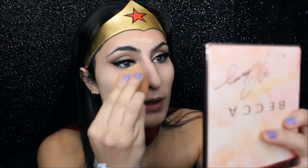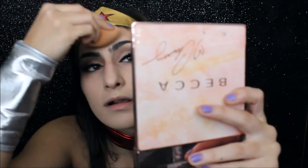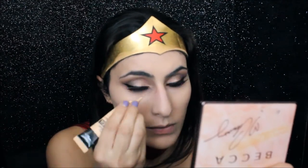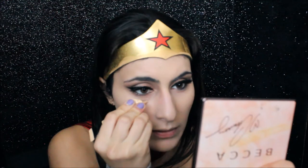This foundation is actually leaving streaks all over my face, so I'm going to go in with my sponge and blend this out. This foundation is going to have to go bye-bye. And then I'm going to put some concealer underneath my eyes — just using that same Maybelline concealer, just a little bit since I did put foundation on. And I wasn't joking — this concealer is literally finished.